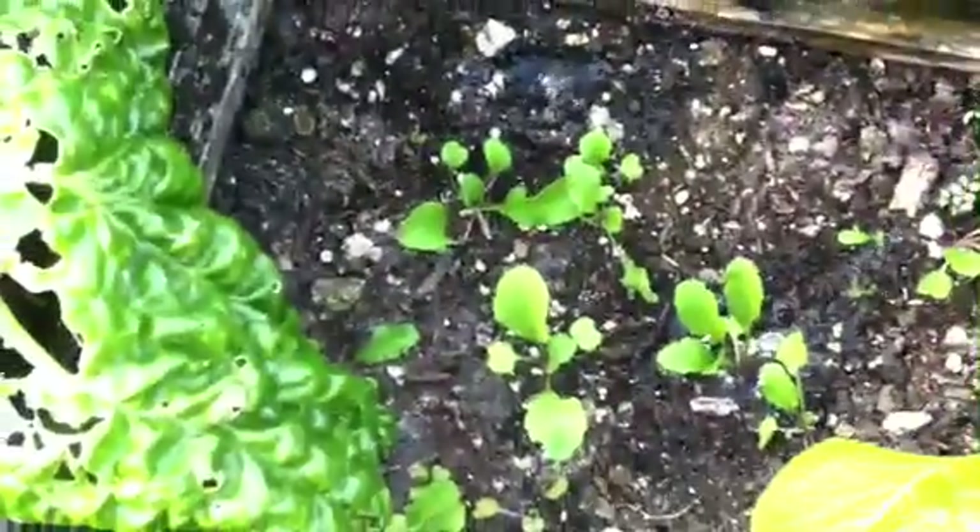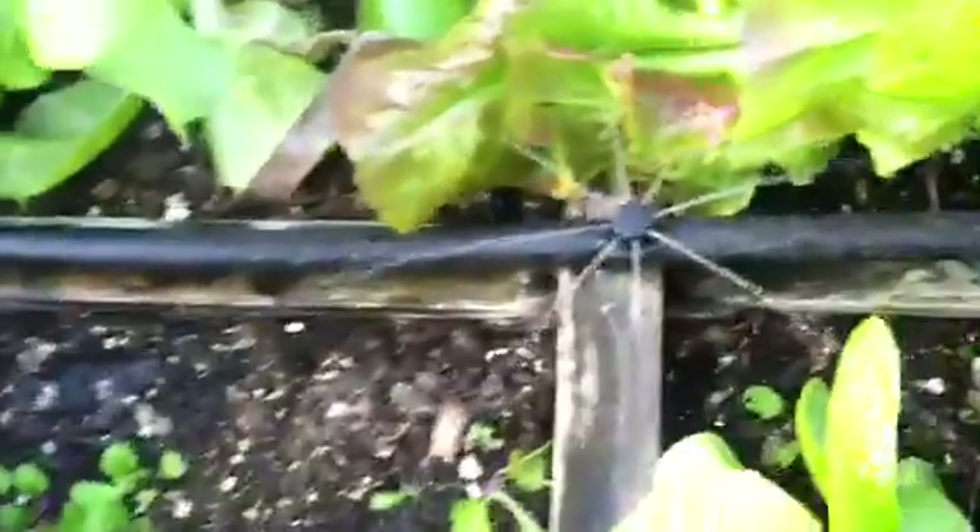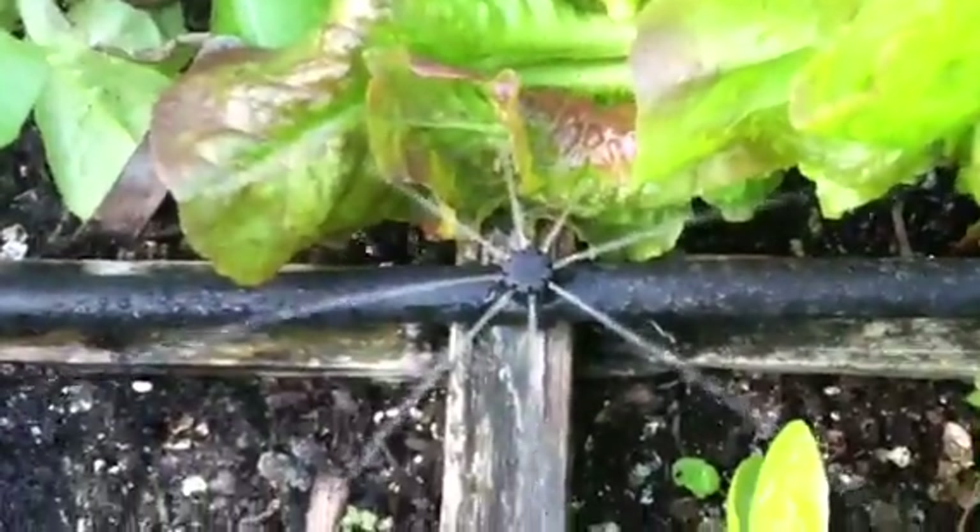Here you can see we have some new seeds starting, and our irrigation system is running. This is new to us this year — we didn't always have that.